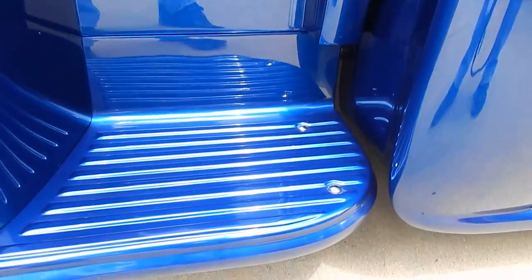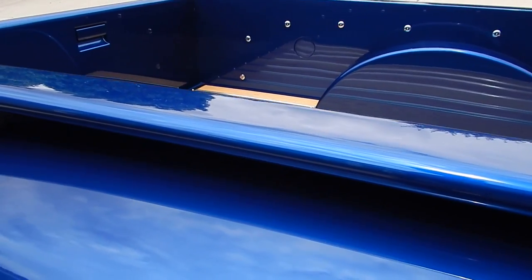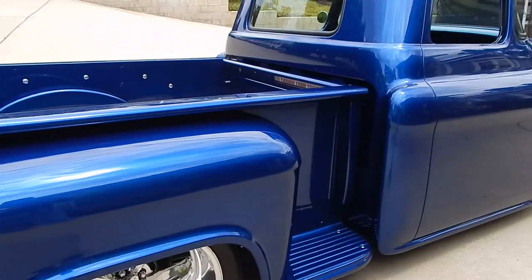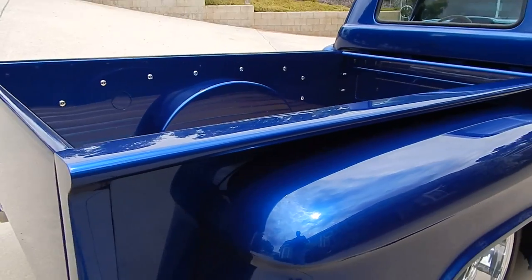Same thought all the way throughout the truck. The radius on the beds was all done very nice. All stainless hardware throughout. If you look just right, you can see the metallic in the finish. It's a very elegant paint job — it brightens up a little bit in the sun. We kind of like it in this light so you can see the reflections on it.